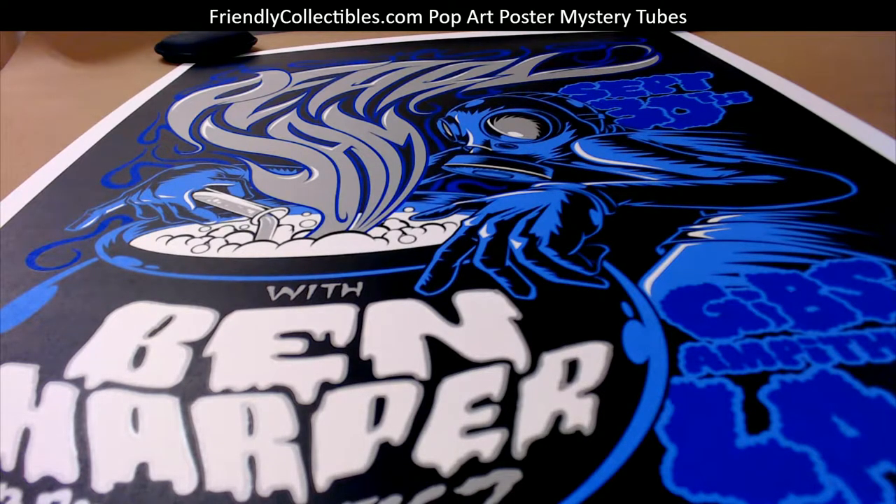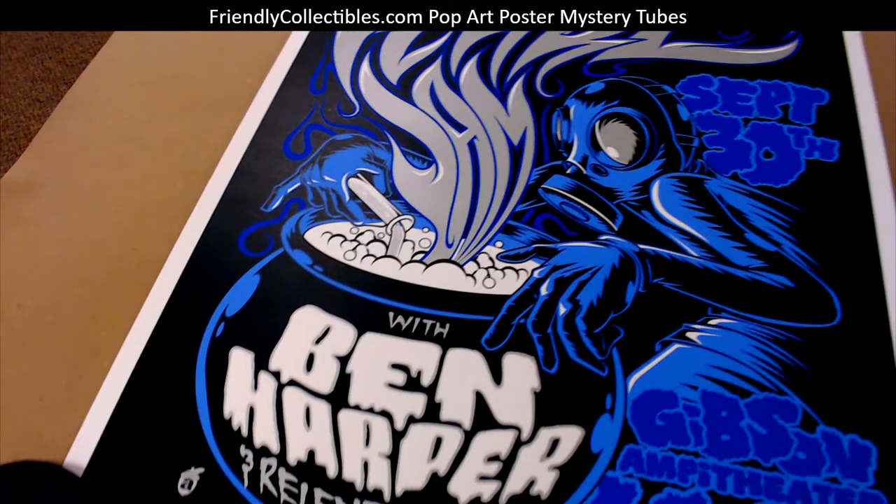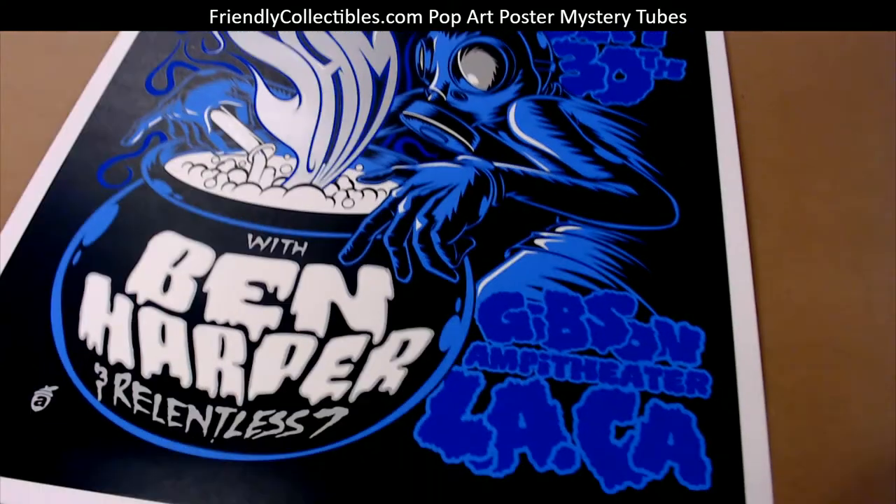Alright Jarred C, this one's coming out to you man. This is Pearl Jam with Ben Harper by Acorn at the Gibson Amphitheater, and this thing is 18 by 24 size. Check this out — pretty awesome.